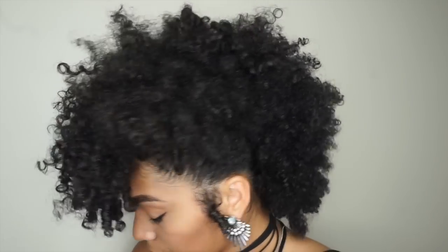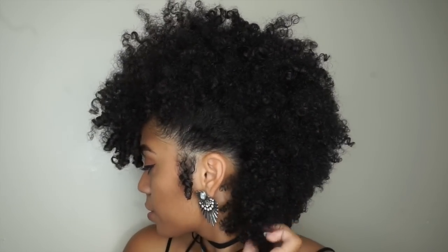Hey everyone, welcome back! Today I'm going to be showing you how I get this gorgeous frohawk. I already did one half of my hair and now we're going to do the other half.